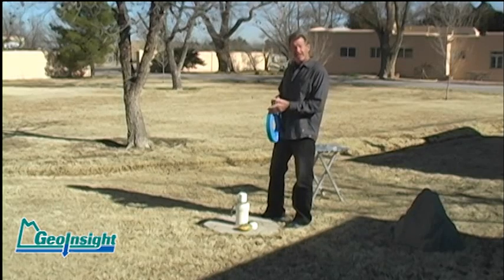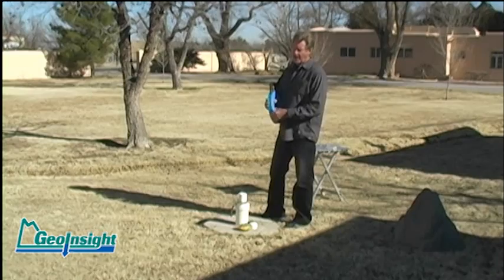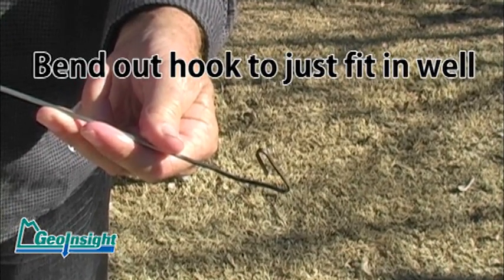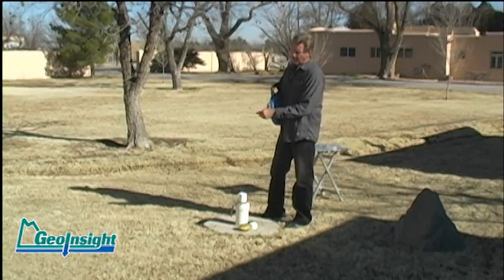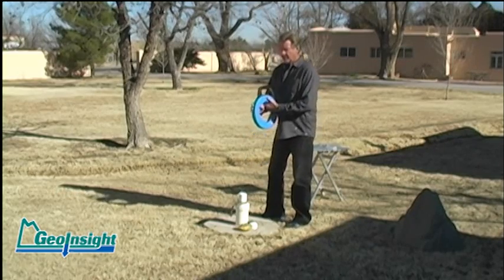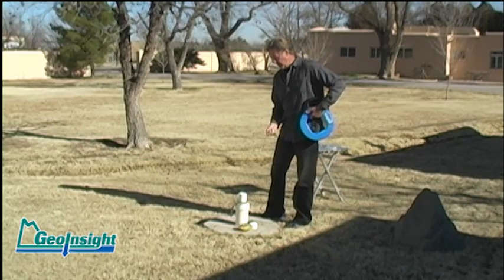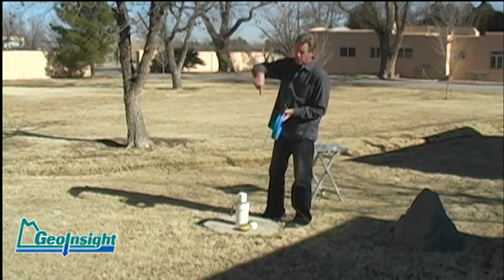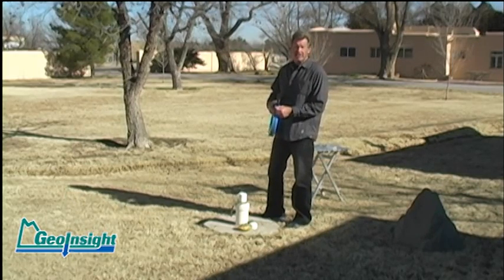Now the advantage of this over a traditional fishing method is the hook on the end that we've just bent out. Traditionally this would have been bent around almost flush to hook onto the wire. What we do is bend it out to about the inside diameter of a two-inch well. The advantage of this is not only can you feel where you are in the well as you're feeding it down, you can also rotate it around and cause that hook to rotate and actually grab onto whatever it is you've got down there.